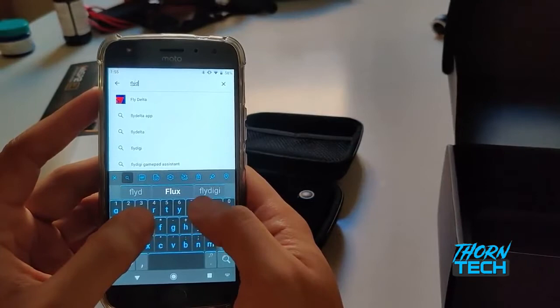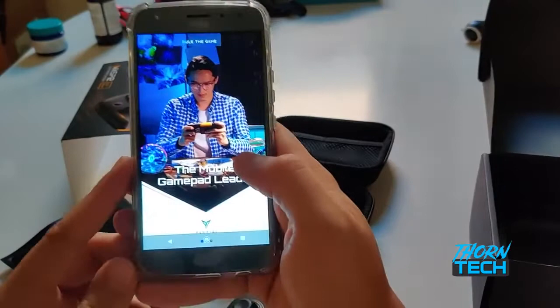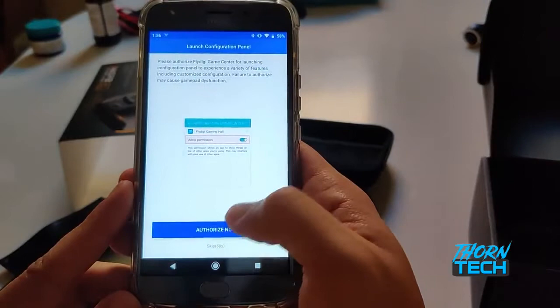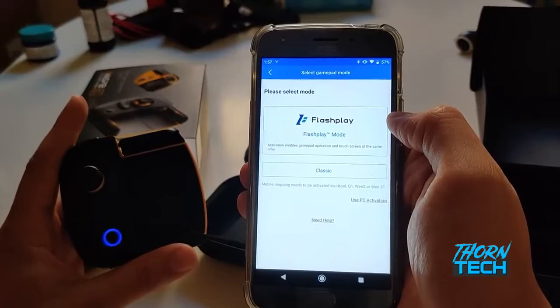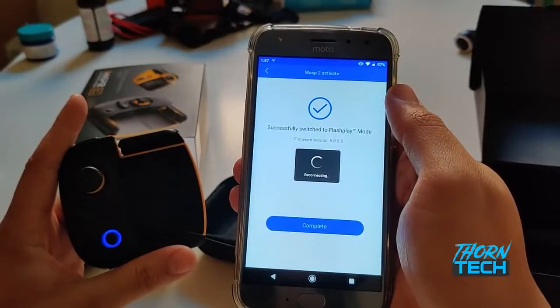I figured I'd use it the way it was intended to be used, which was downloading the Fly Digi Game Center — a well-orchestrated app. Honestly, they did really well with this app. But again, it's not something that I would use. The person who is going to get the Wasp 2 would use it in this mode. You have to enable things like 'allow to display over other apps' because the Fly Digi was essentially made to not be detected as a controller in games like PUBG or Call of Duty — because, as I've read and heard, you can get banned for such things. I don't know how that works because I don't play those games. I am more of an emulator player. I want to relive my glory days.